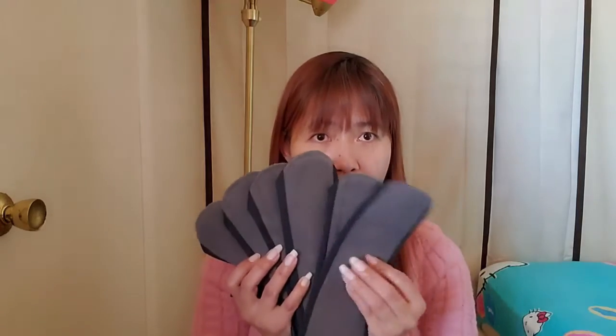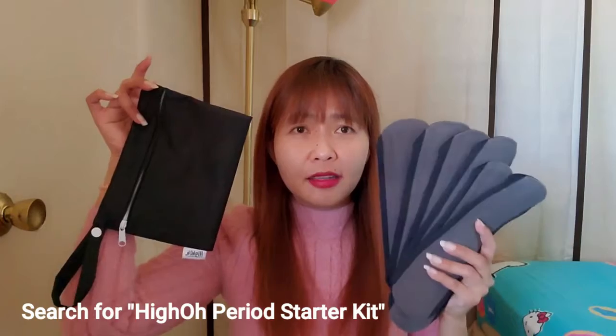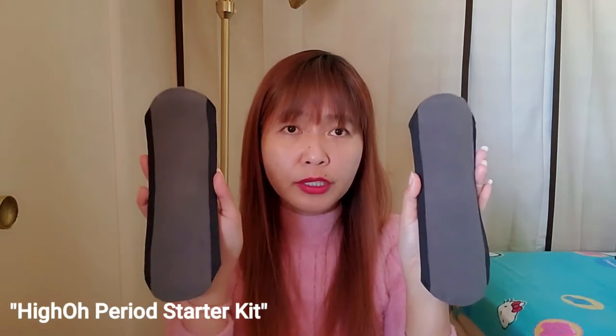I will put their links in the description. You can find this on Amazon — just search for Hi Yo Period Starter Kit. It is available on Amazon, so to all my friends watching right now, you can buy this on Amazon. Just search Hi Yo Period Starter Kit.